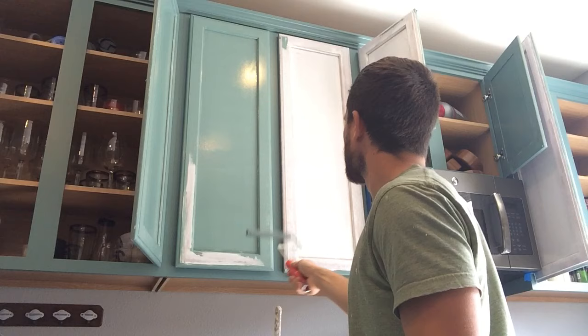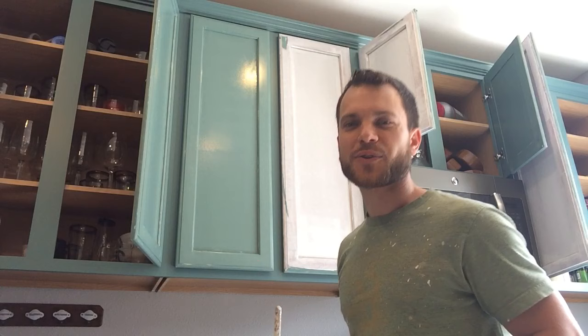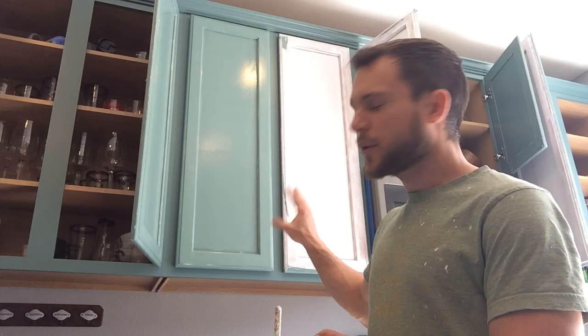You want to try and do it in the least amount of passes as possible. Basically one pass back and forth, go over it one more time, then up and down - done. Don't touch it. That's a key - you don't want to mess around with the paint too long, you want to let it do what it's gonna do.